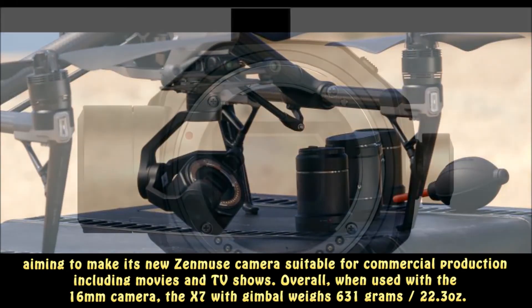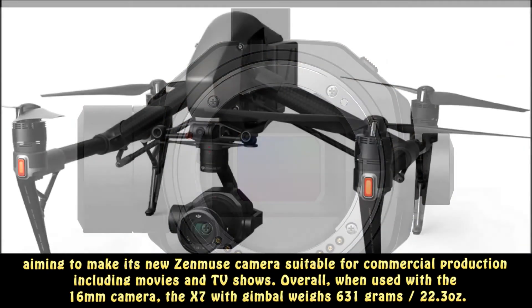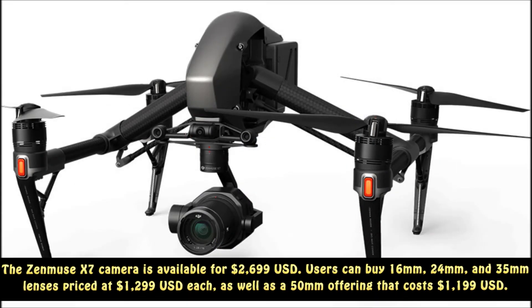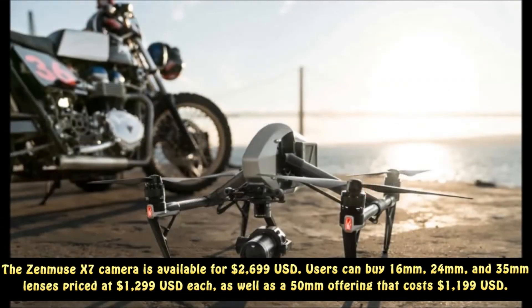When used with the 16mm lens, the X7 with gimbal weighs 631g (22.3 oz). The Zenmuse X7 camera is available for $2,699.